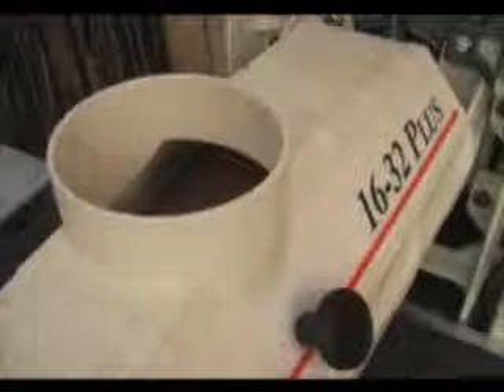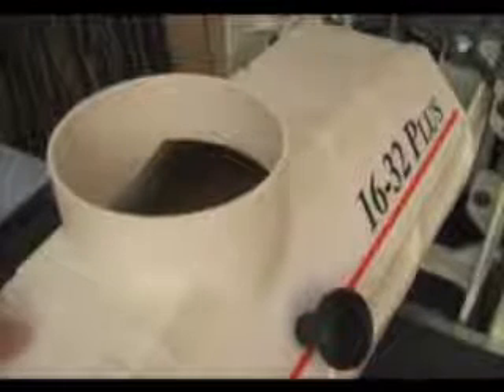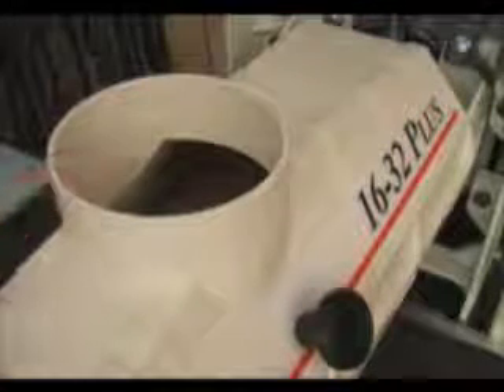The efficiency of the 1632 Plus means it can generate considerable amounts of dust. The specially shaped upper cover of the drum has a molded 4-inch dust port. When connected to a good dust collector like our DC 1100, virtually all the dust is captured.